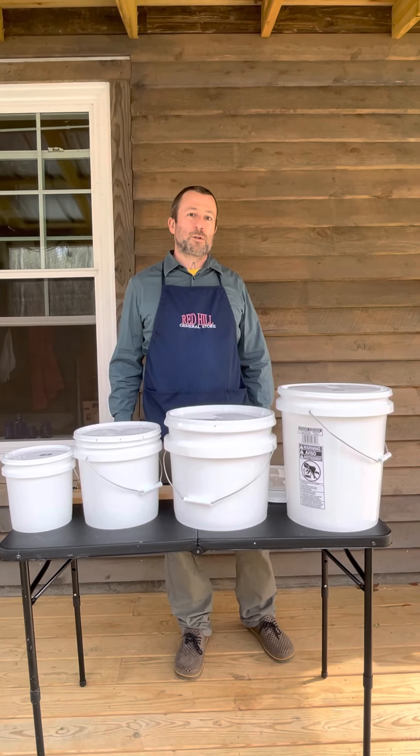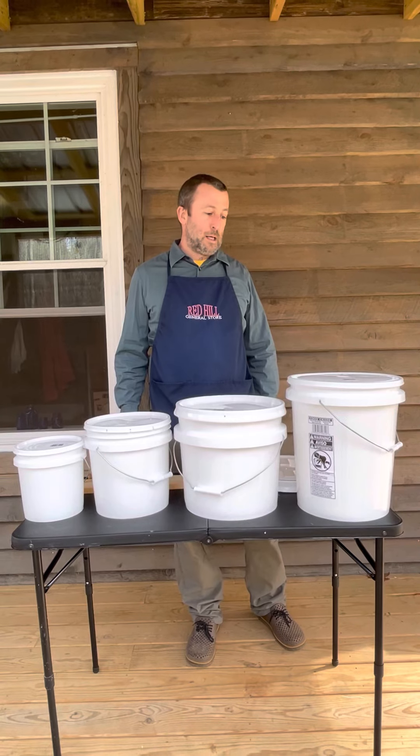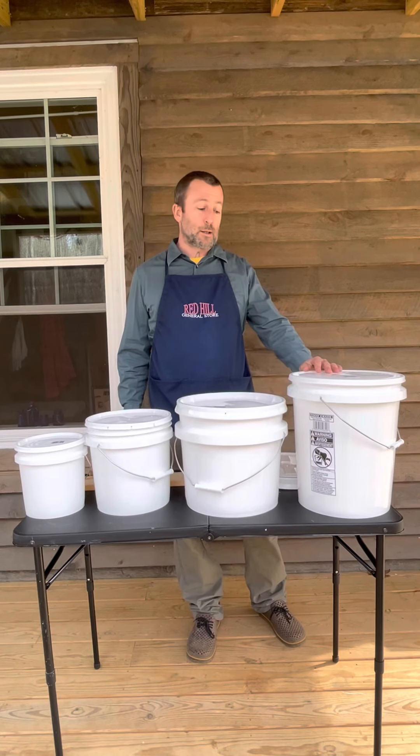Hi, I'm Benny with Red Hill General Store and BucketOutLid.com. We're here today to talk about the different size food safe buckets and the different style lids that go with each one of these buckets.